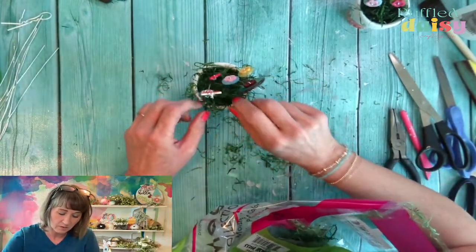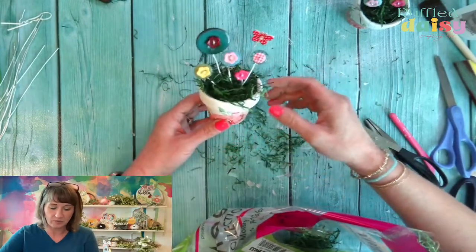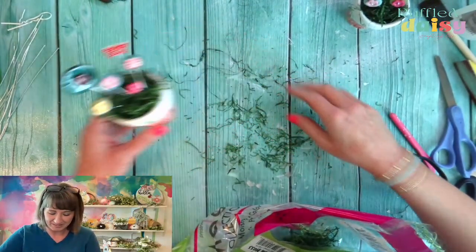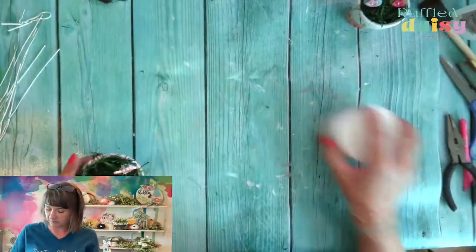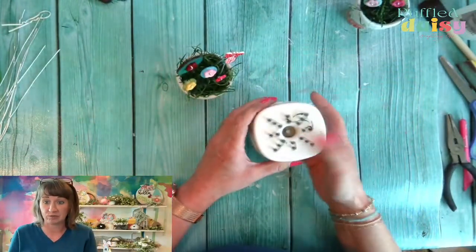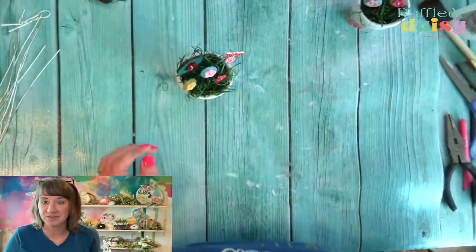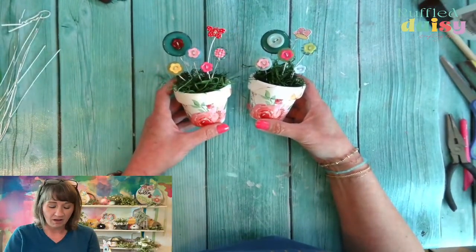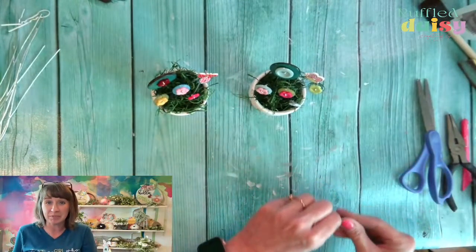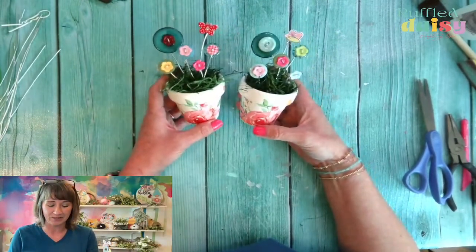We need a tiny bit more moss — I don't think we need too much more but that should probably do. Oh, that would be pretty with the flower terracotta bases. You don't even have to use the napkin — just do it with the flower ones, that would be awesome. This is so precious. These are so precious. I want some hanging off the edge here though. I trimmed a little bit too much. Or you could make it for a coworker for May Day — those are so cute.